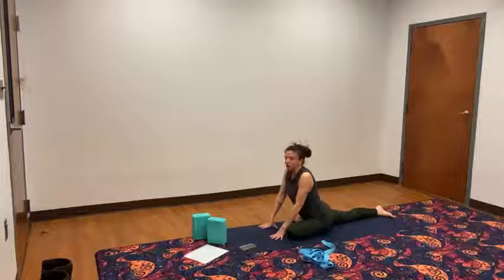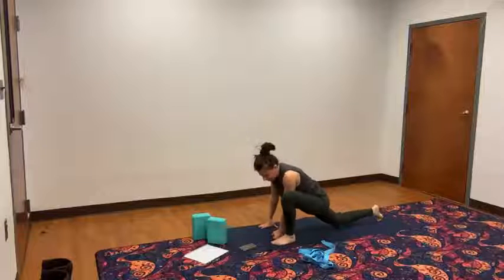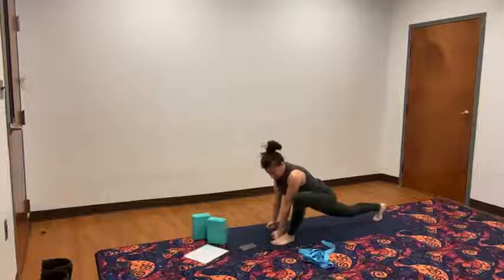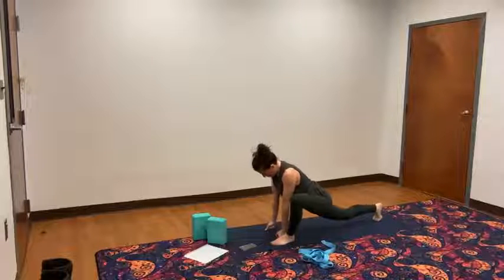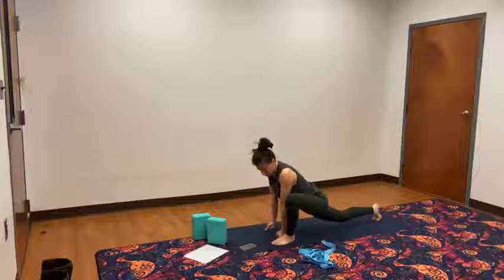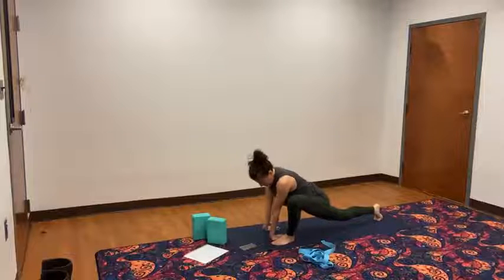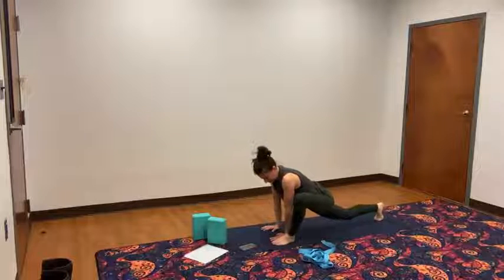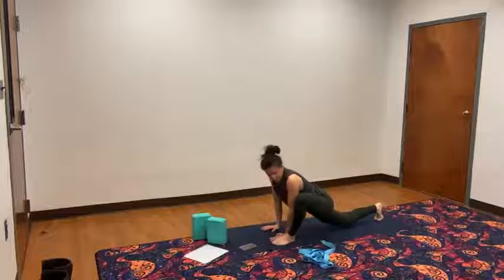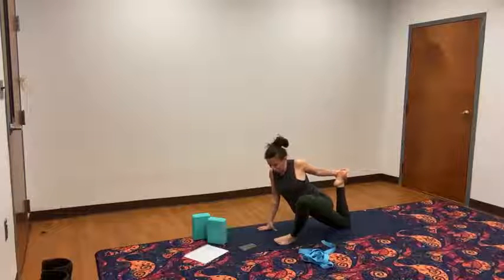Bring those hands inside that right knee, tuck your back toe under, lift your back knee up, and slide that right foot to the outside of the right hand. We're here for 30 seconds — hold that back knee up, press into the hands. Maybe work on externally rotating the shoulders. Lower that back knee down. Lift the back knee up, reach the right arm back for it, and just pull forward for 10 seconds.